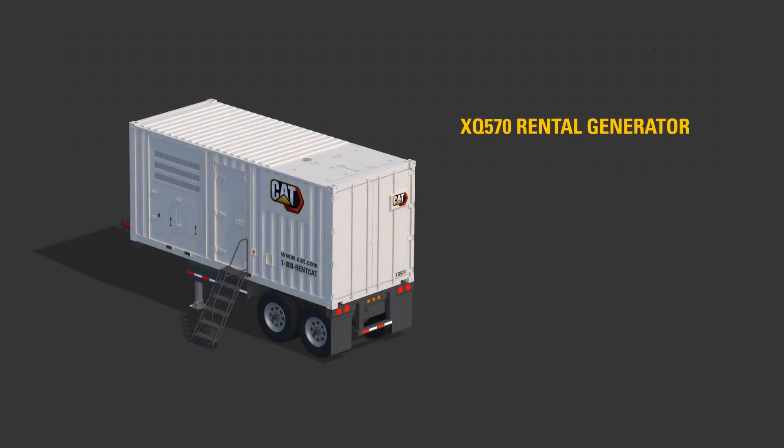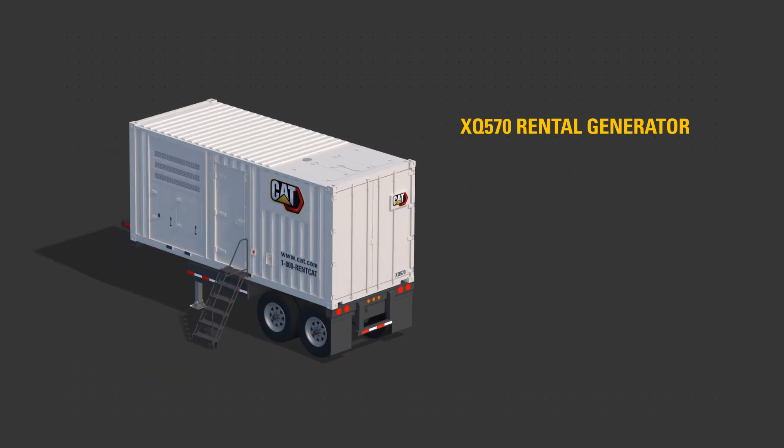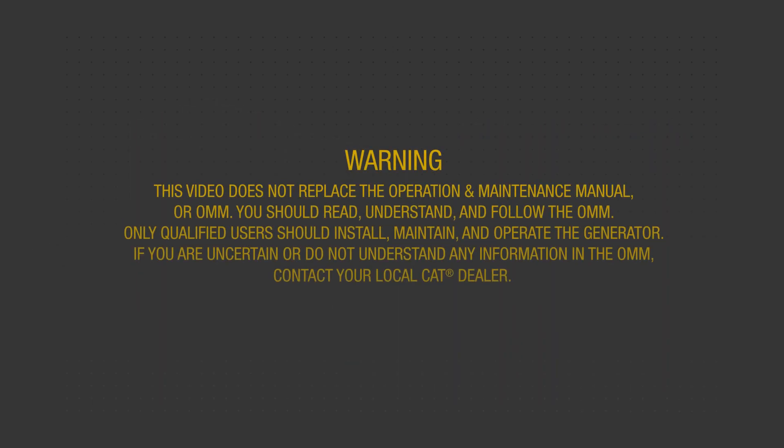This video will help familiarize you with the XQ570 Rental Generator Set to aid starting and stopping the rental generator. This video does not replace the Operation and Maintenance Manual, or OMM. You should read, understand, and follow the OMM.